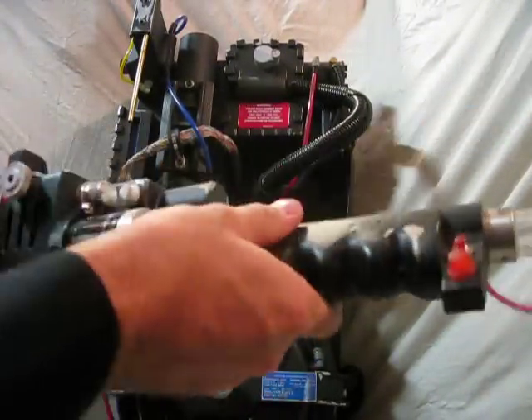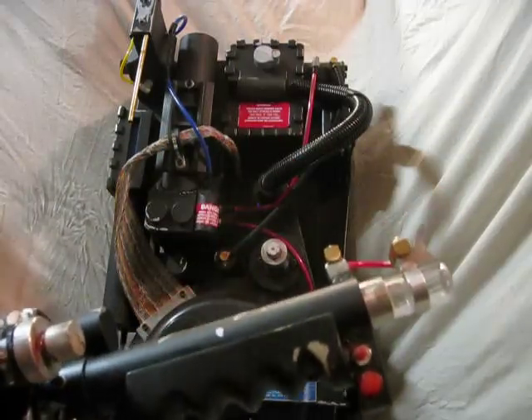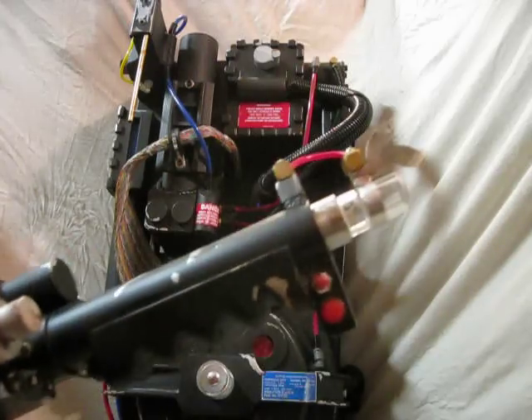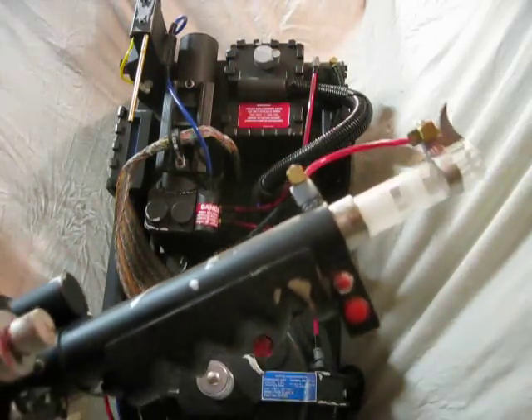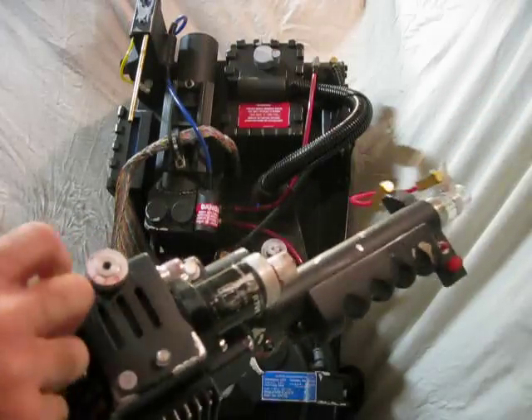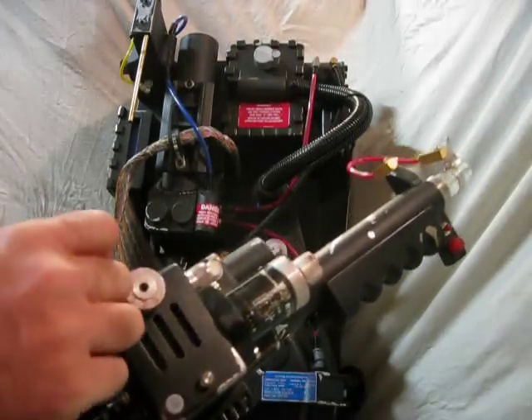The handle rotates and the trigger comes out. You pull down the green lever and the trigger tip comes out. You can also push the lever back up — makes the tip go in and out.